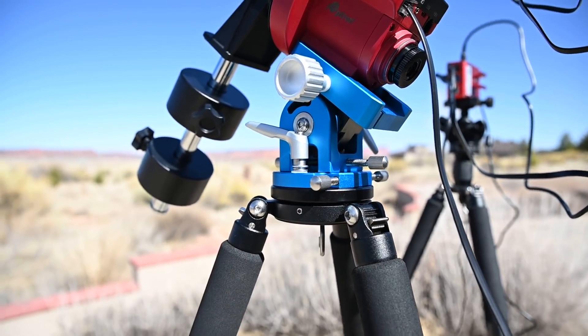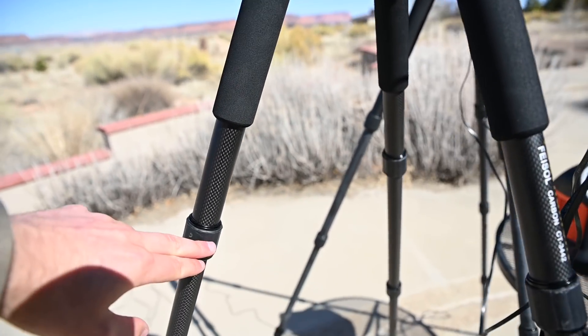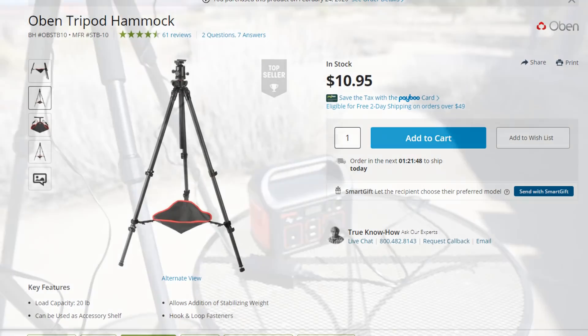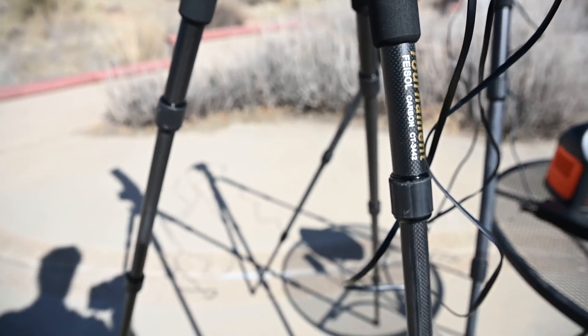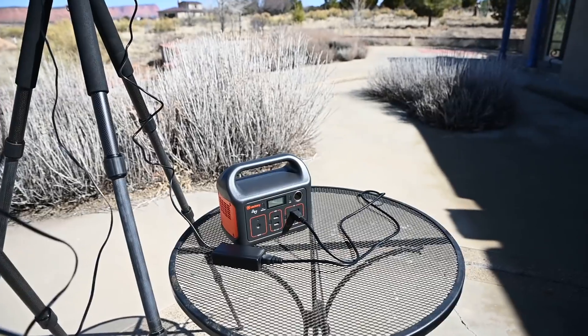There is one accessory I'd like to get, and that's what a lot of my students had at the recent workshop. It's basically some webbing that connects to the three legs, and once you have that webbing down here you can place your battery right below your tripod — that'll help secure everything and eliminate the need for any kind of table.